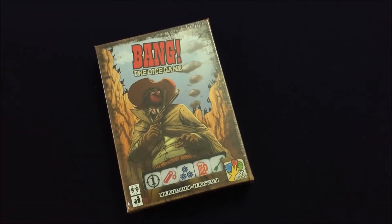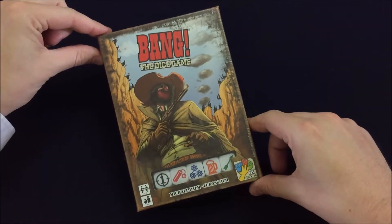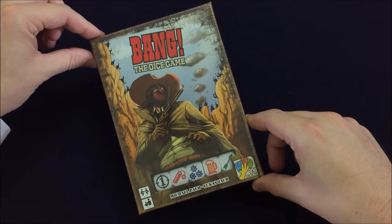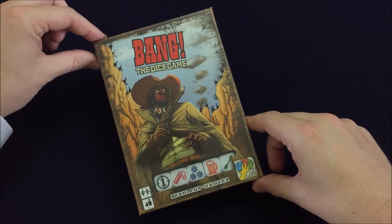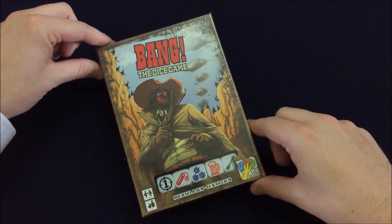Hey folks, I'm Benjamin David and welcome to the Board Game Vault. Today we're doing a little unboxing of Bang the Dice Game. The first version of this to come out was Bang — I'm assuming they called it the card game. If you ever saw someone carrying around this huge silver bullet, that's kind of how this game started. But this is a dice version of that game.